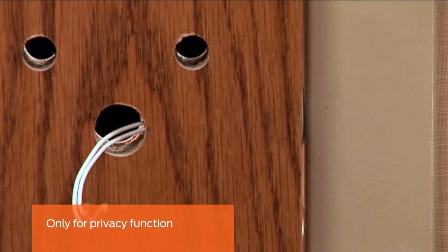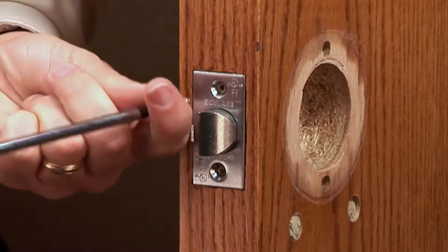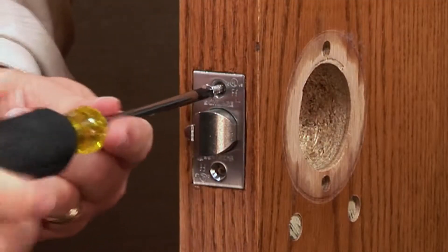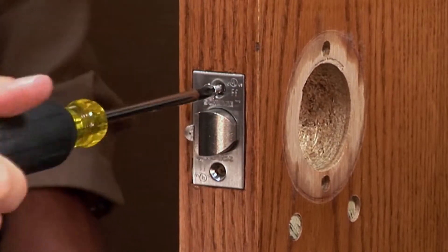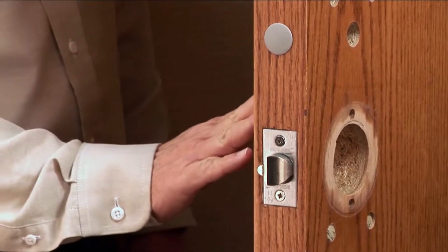Close the door to check for alignment. Next, install the latch by placing it into the door and securing it with two screws. Ensure the bevel of the latch is appropriate for the swing of the door.